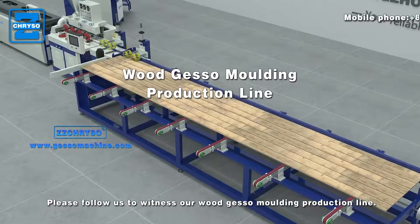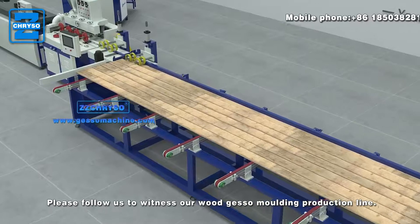Please follow us to witness our wood gesso molding production line.